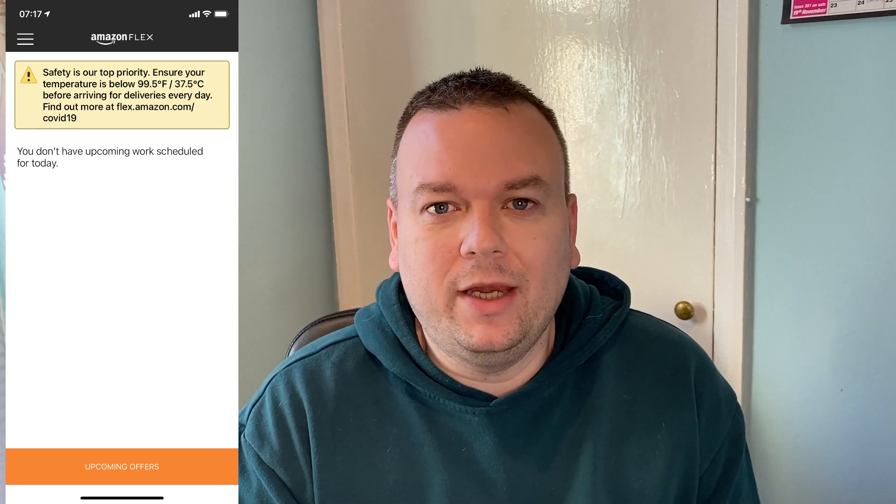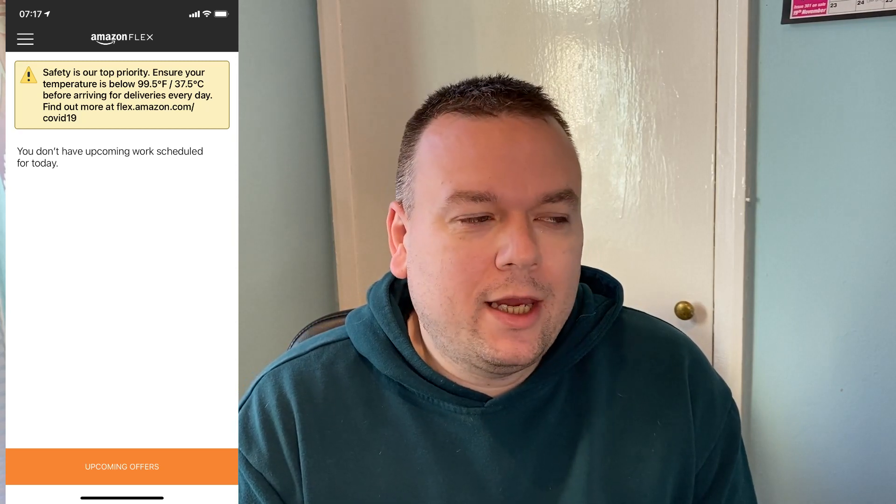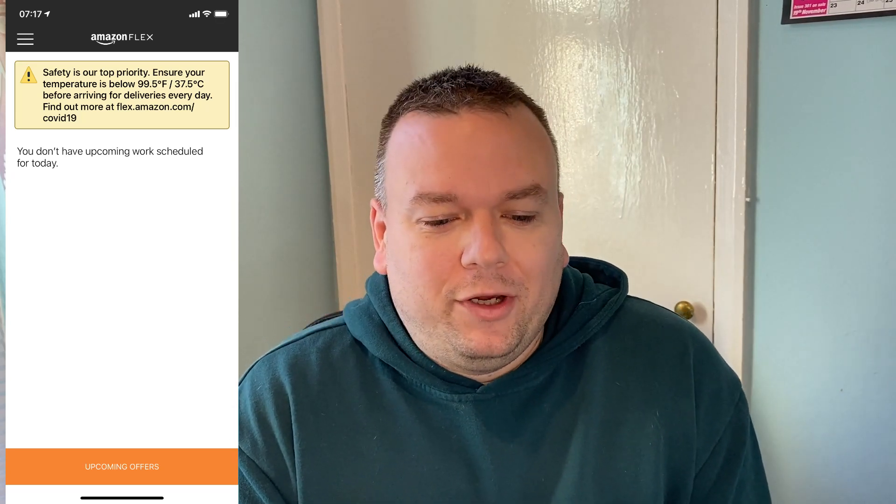Log into your account — that's the next step. Once you've logged into the app you'll be greeted with the home screen. At the top there's a warning sign that says 'Safety is our top priority — ensure your temperature is below 99.5°F (37.5°C).' Basically, make sure you haven't got a fever or potentially COVID-19. They may also check your temperature when you arrive at the logistics or Prime Now station.